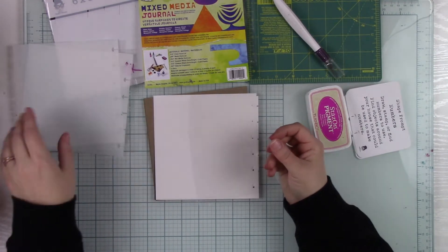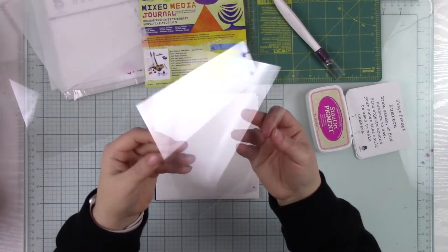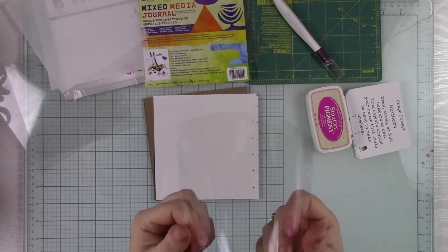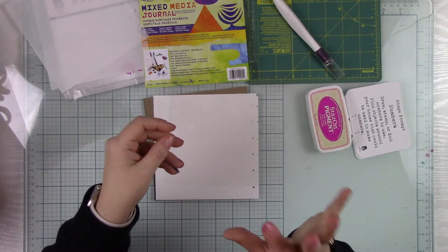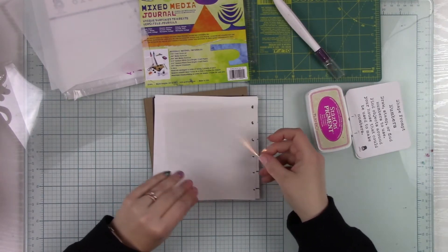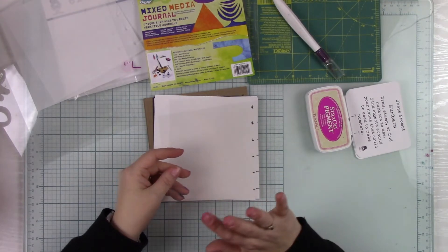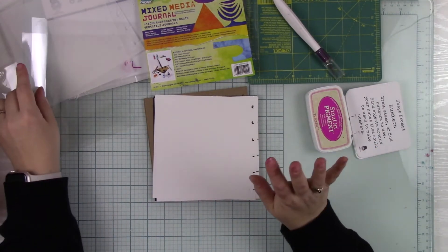Next we have Wet Media Duralar. You might say, what's the difference? Because it looks clear just like the other one, but the Clear Duralar is thicker — it's twice as thick. Wet Media Duralar bends really easily; it's a lot more flexible. Normally sprays will not work on this type of material, but they do on this one. Matte Duralar and Wet Media Duralar are probably my favorites just because of the versatility — the amount of products you can use on them that will work, dry, and not smudge or smear.